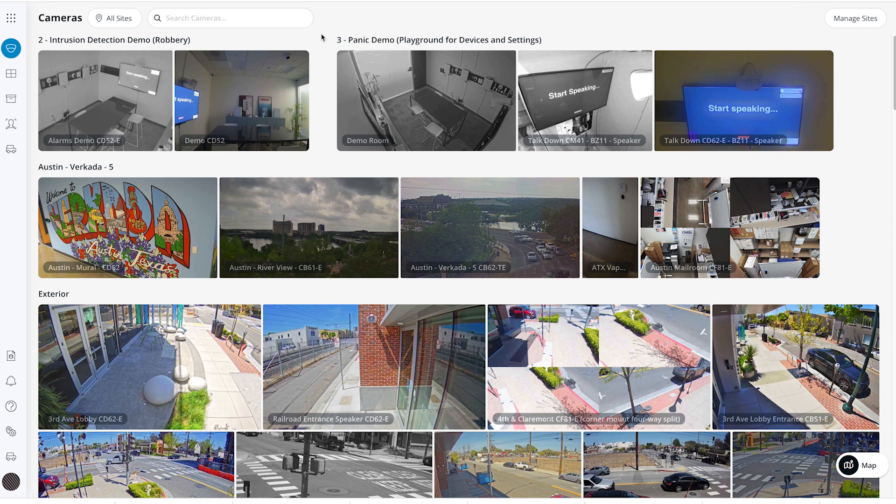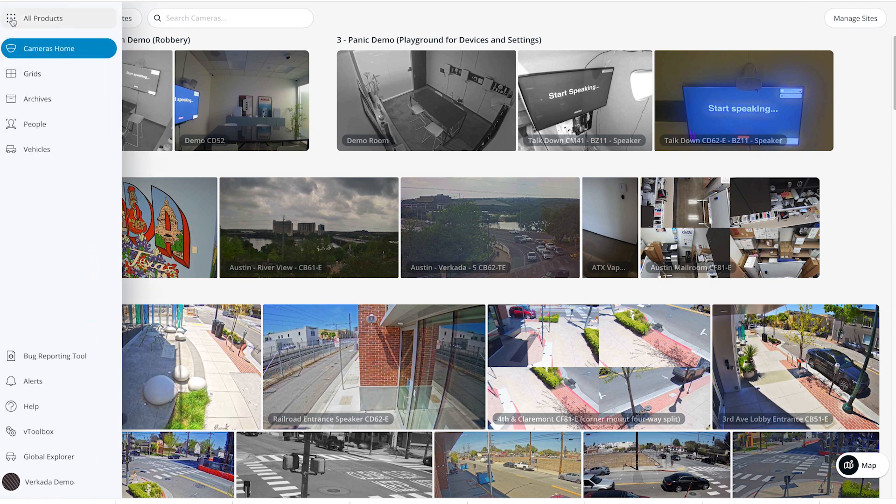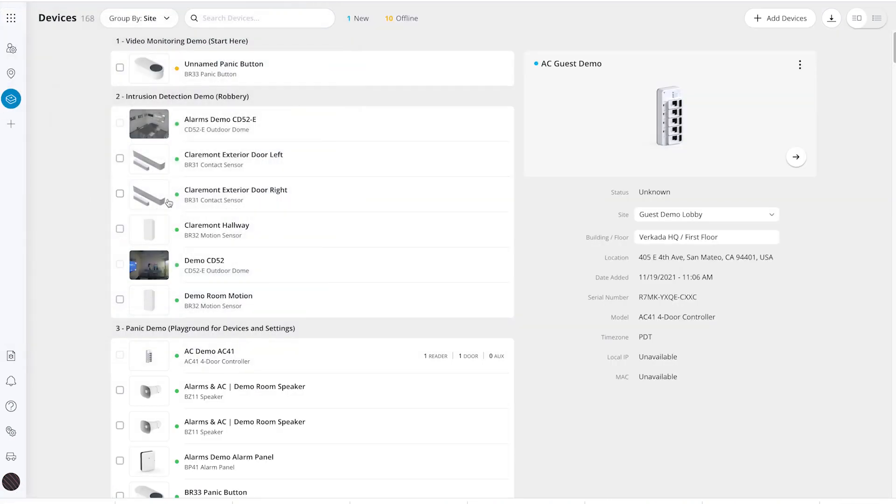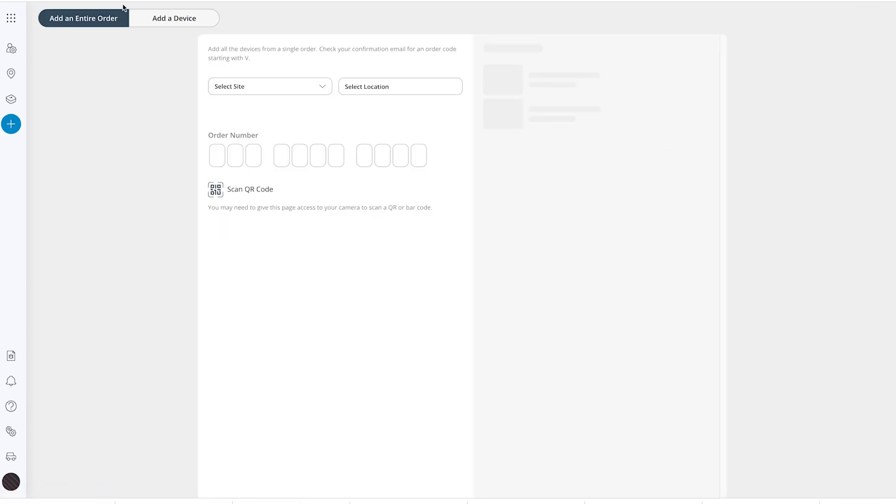On a desktop or laptop, log into your command account and navigate to All Products on the left-hand menu, then select Devices. From there, Add Devices will be located in the top right. Next, choose a site to put the device in and set the location. It is very important to enter the proper location for the camera, as there is no time zone setting — the camera will set its local time using the address provided in the location. Then enter the device's serial number.